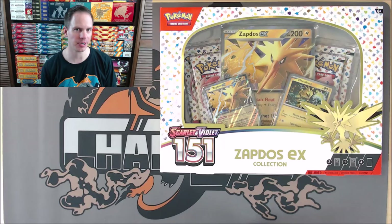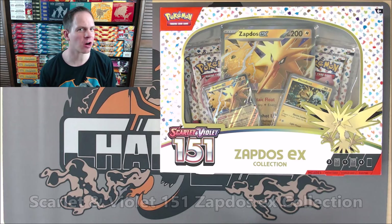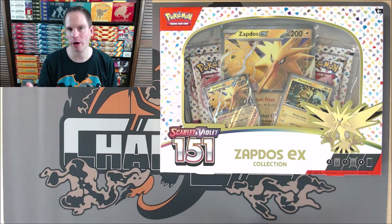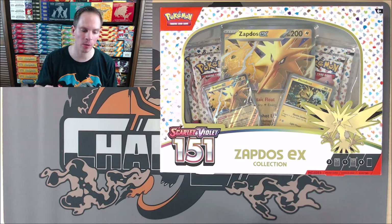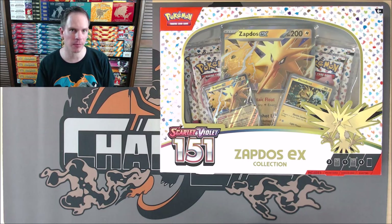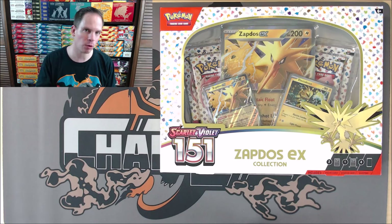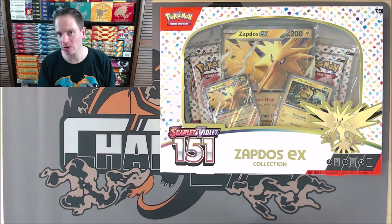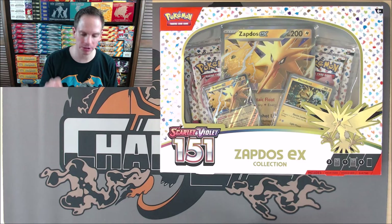Hey YouTube, this is PrimetimePokemon. In this video, I'll be opening up a Scarlet and Violet 151 Zapdos EX Collection Box. This product is brand new — it is part of the second phase of releases for the Special Expansion 151. Previously on my channel, I opened up the other EX Collection Box from this Special Expansion. That one featured Alakazam, and I had very good pulls there, hoping to repeat those same types of pulls in this particular video.